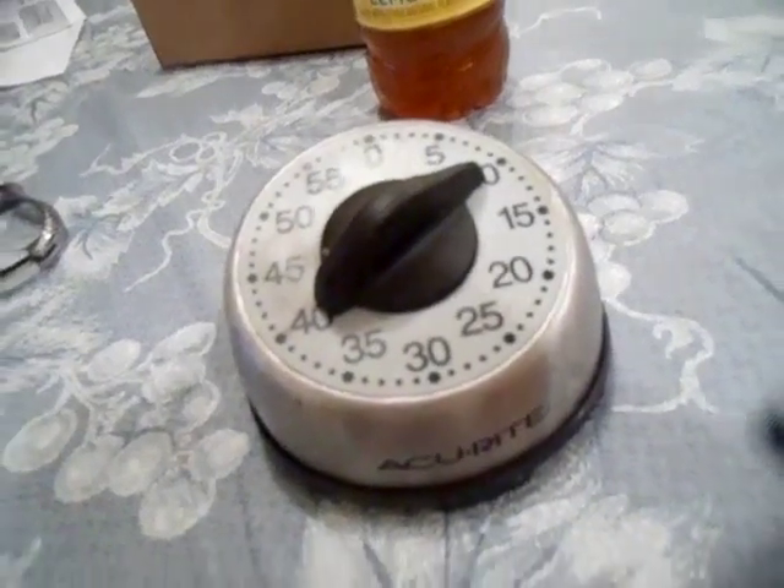So I have the timer set for 10 minutes. I'm going to soak my foot for 10 minutes every single day for a week. As I was told, this should kill your nail fungus in about a week. So we're going to do this for a week and see what happens.